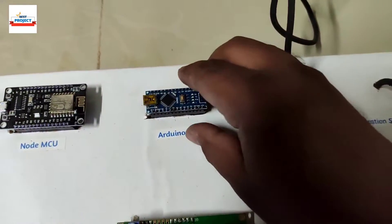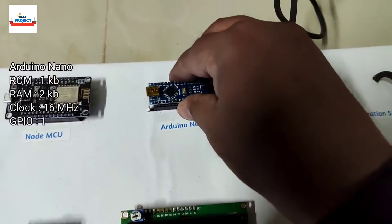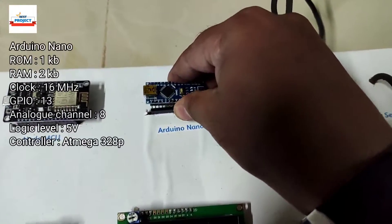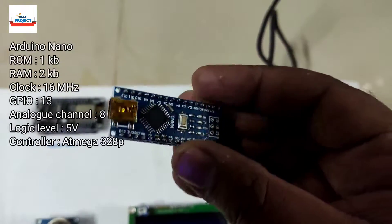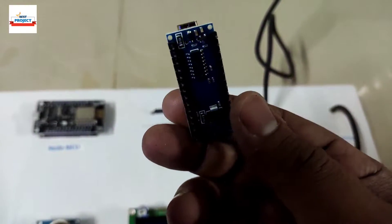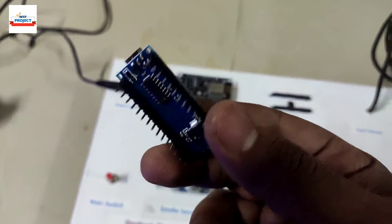The next component is an Arduino Nano, which is the main brain of the system. It is responsible for handling the entire operation: taking sensor data, processing it, and sending commands to the LCD. All of these operations are handled by this Arduino Nano.